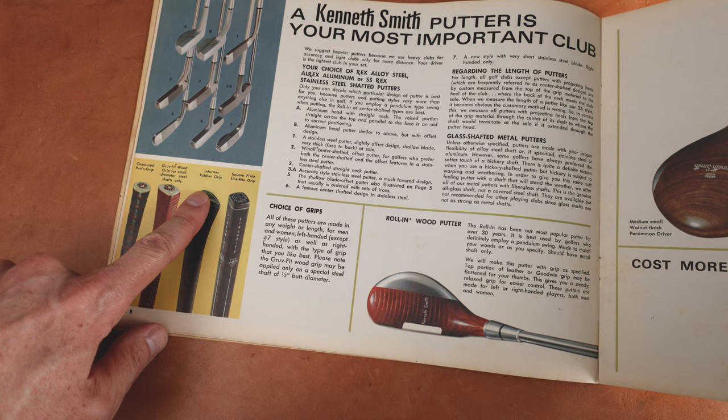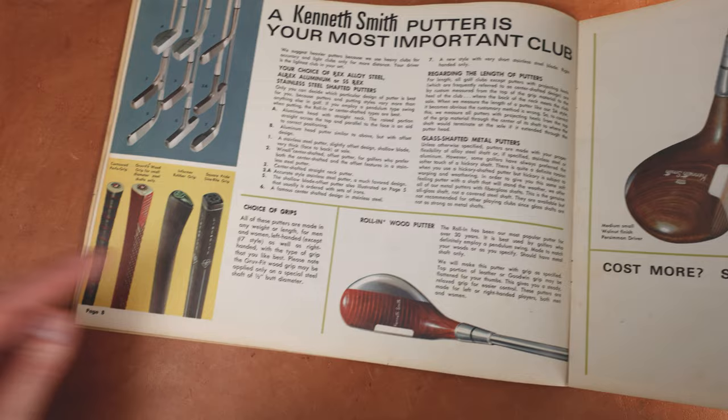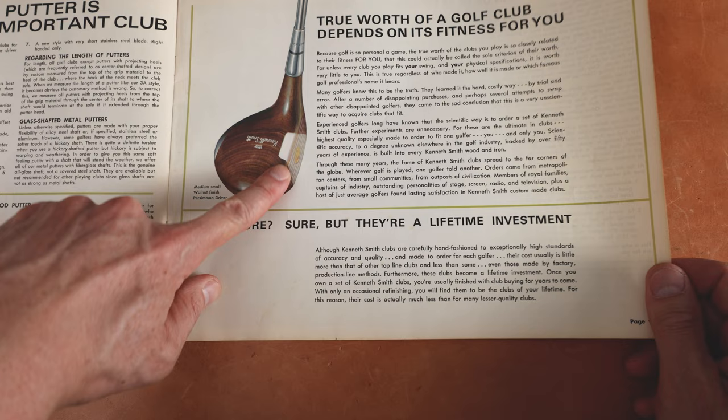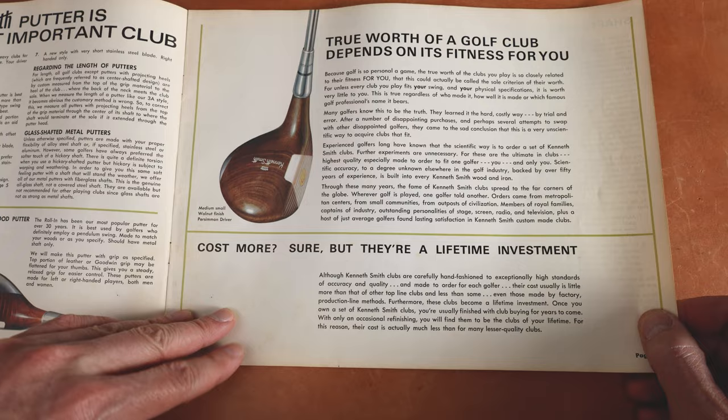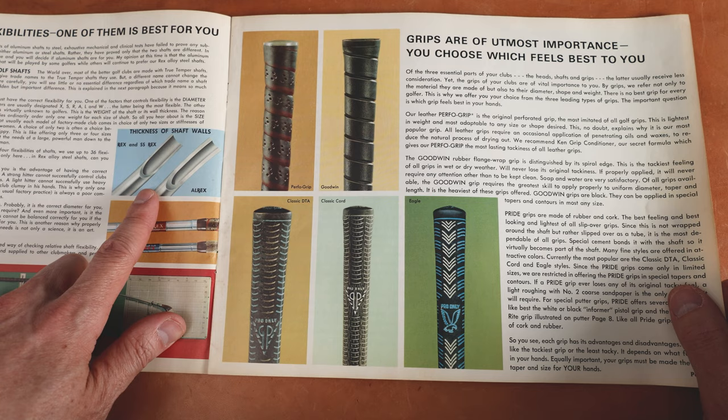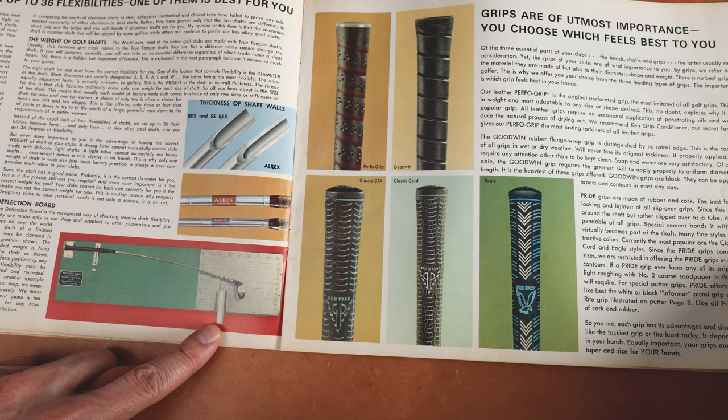Look at these fun grips — informer rubber grips, square grip. Look at all this, this is awesome. Contoured perfo grip. Here's the rolling wood putter — that's an awesome putter right there. Kenneth Smith with the little brass headless screw, the bullseye right there. So cool. Cost more? Sure. But they're a lifetime investment — I love the marketing. Thickness of shaft walls. Here's the All-Rex versus the Rex and the SS-Rex. Look at the deflection that they're showing you here with this weight. The different grips you can choose — oh my goodness.